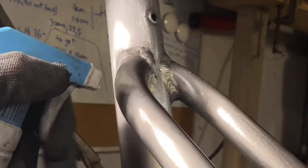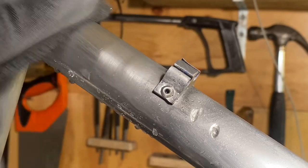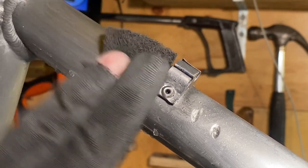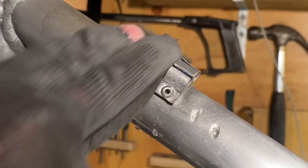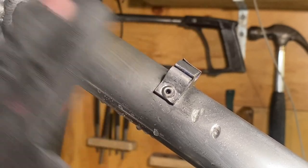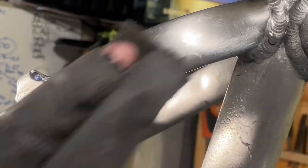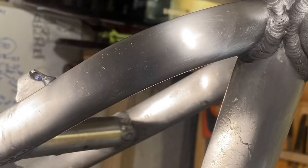I start with the red scotch brite pad, then go to the gray one, and then work my way up to about 2000-2500 grit sandpaper, just wet sanding. It takes a long time so I'm not going to show the whole process - make sure you're comfortable. It's not always easy to get the same sanding direction, so just try to even it out at the end of each grit before moving to the next one. This normally takes quite a long time so I normally split it up over two or three days so I'm not polishing the whole day.